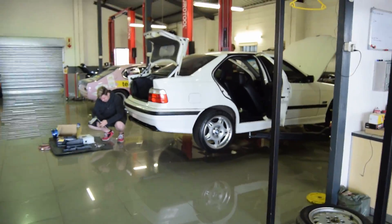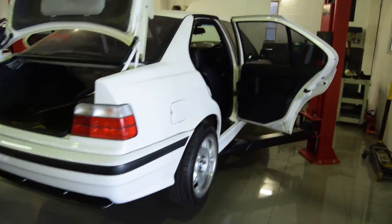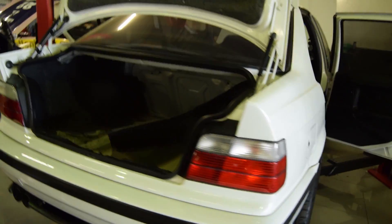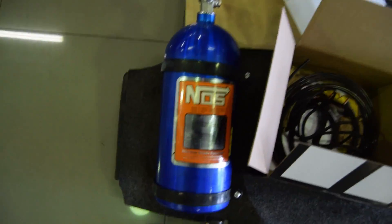Over here we have Nyan's E36 that we did film. Nyan also just got the side skirts repainted and put on, so the car is looking pristine. He just ordered a set of E36 M3 mirrors as well.